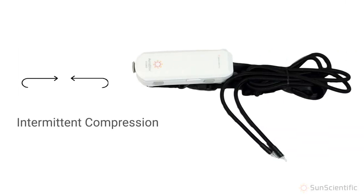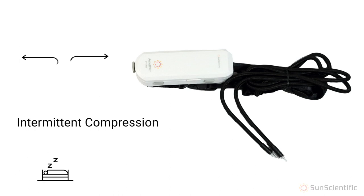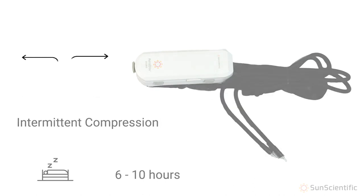The AeroDVX IPC belt is used for intermittent compression. The IPC belt has a pre-programmed compression pump powered by rechargeable battery that allows for compression on the go. We recommend charging the battery overnight. Fully charged, this will generally provide between six to ten hours of compression therapy.